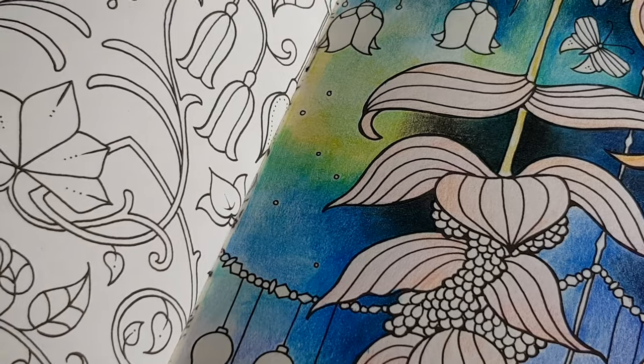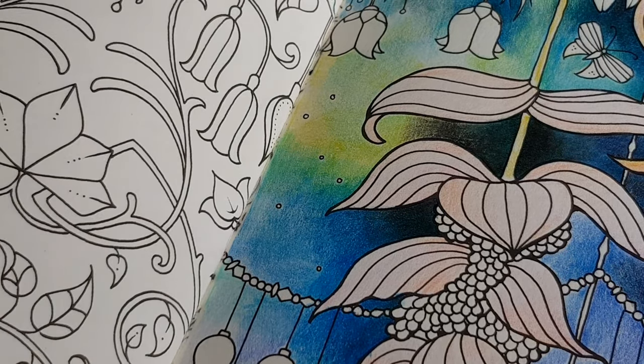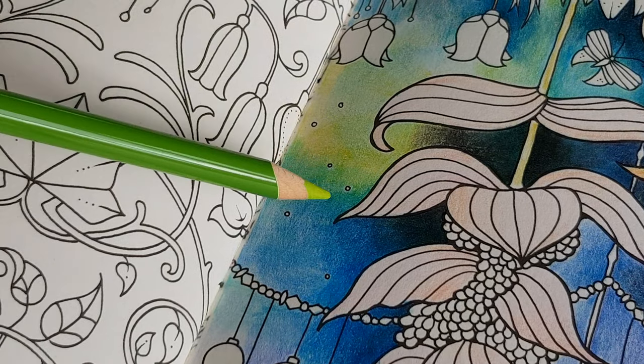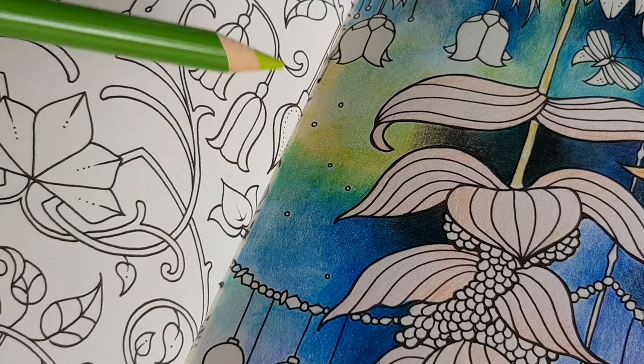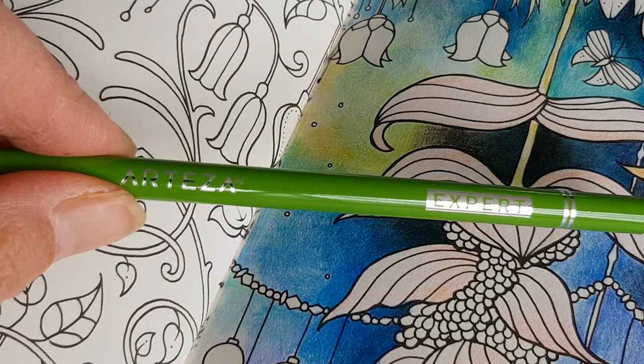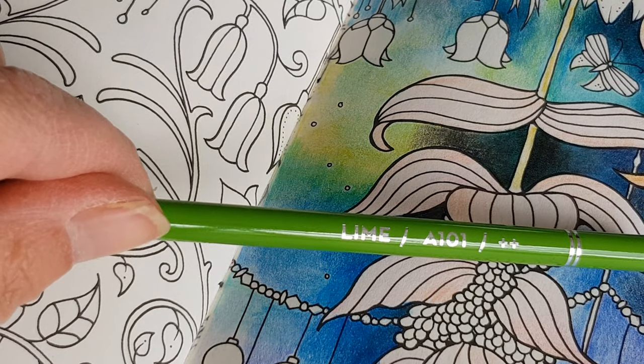Let's change the camera a little bit, because over here I want to see if I can do some blending — from blue to green. This is lime and light green.